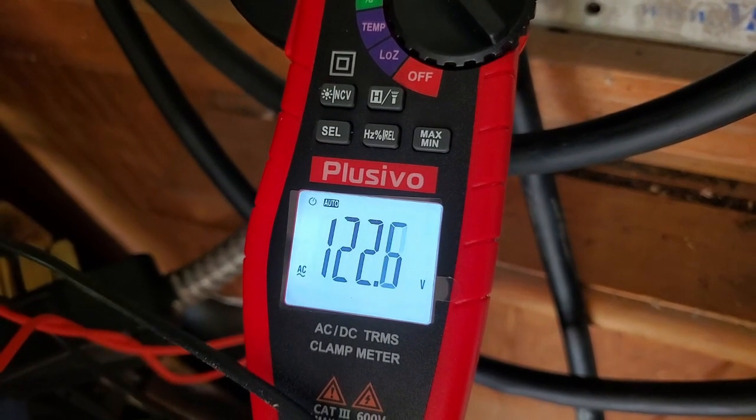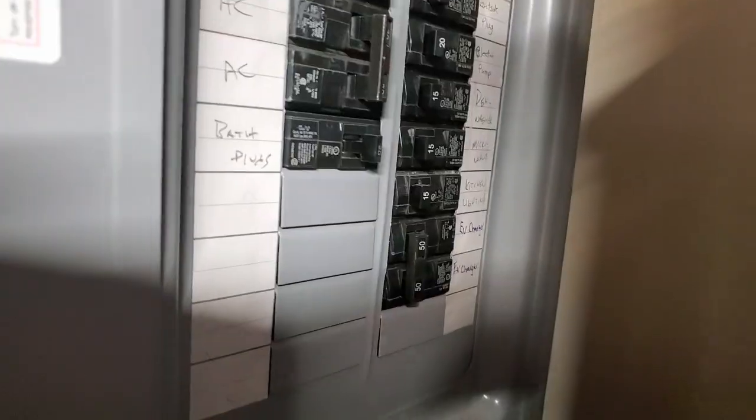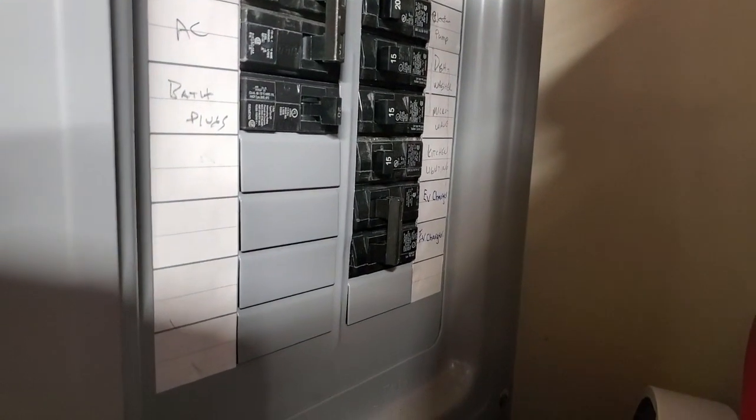Now we're going to go downstairs and turn off the breaker so we can take this apart. This is the most important part — make sure you turn off the electricity. We flip the breaker. We're all good now.